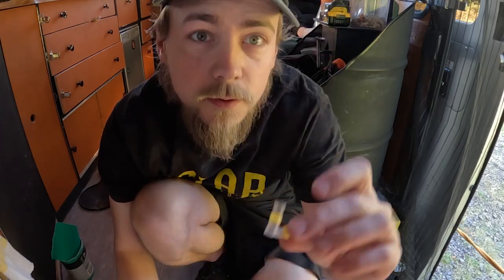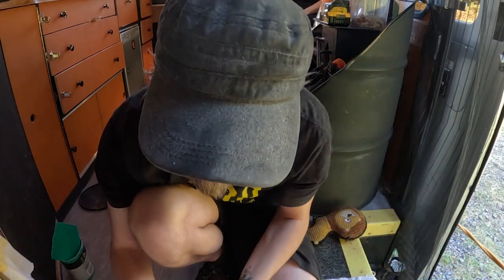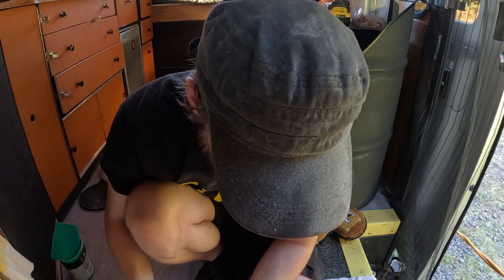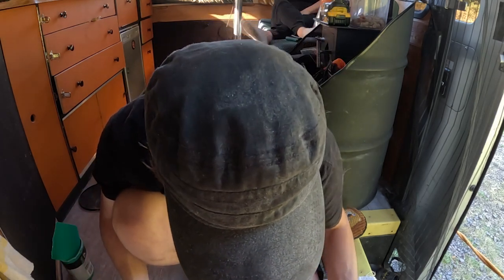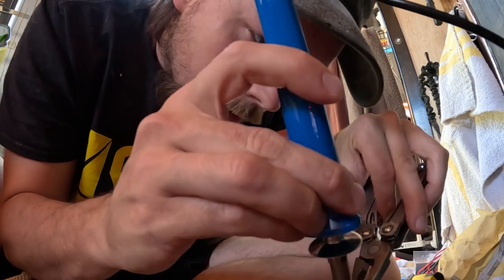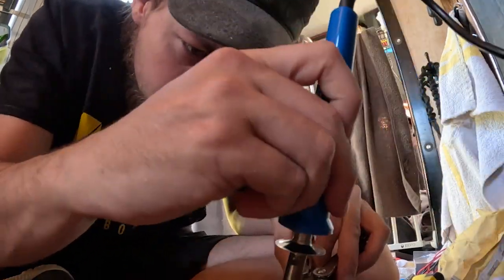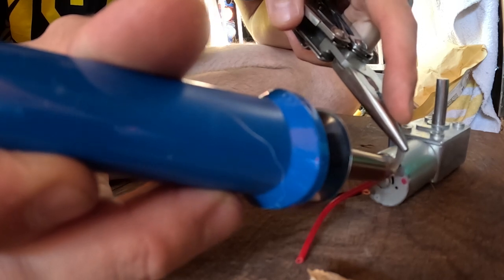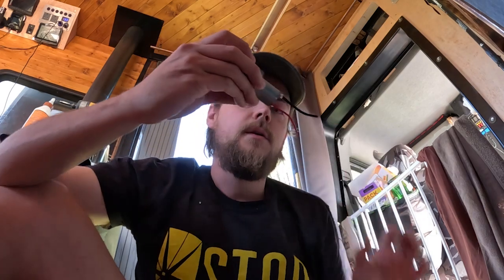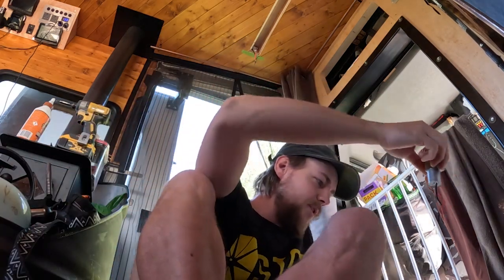So I don't have any solder with me. I have got a soldering iron because I bought some because I wanted to burn some wood. But anyway, what I do have was these connectors, and I've just taken the solder out of it. I don't think I've done any soldering since school. That wasn't as easy as I remember, and it ain't pretty, but it's on.